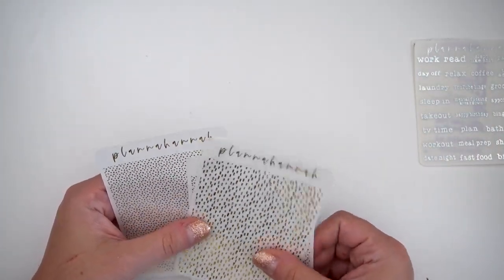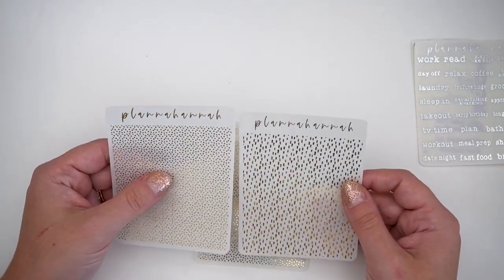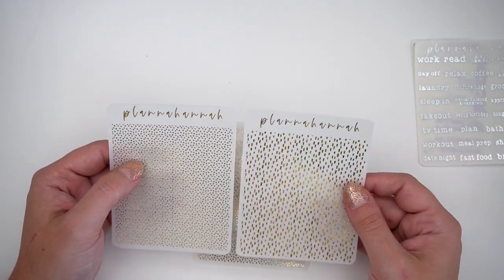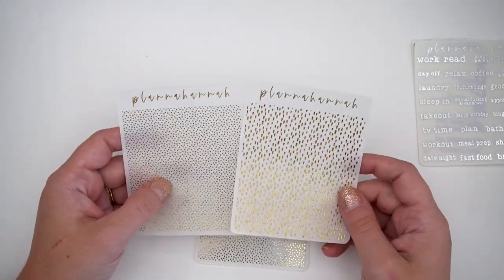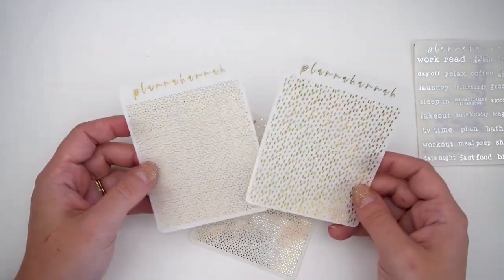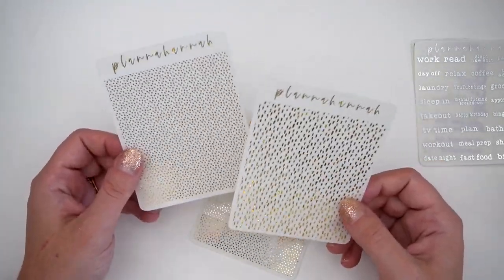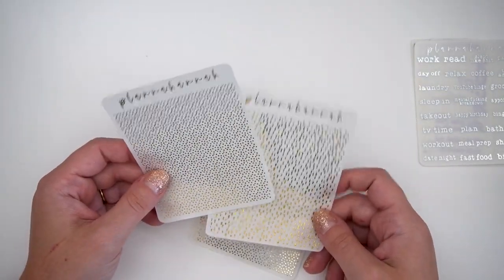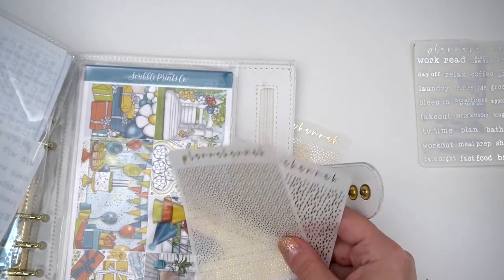Then I think I accidentally ordered both — confetti dots in the font of the month, and also sprinkles in the foil of the month. Realistically, if you're missing out on the font of the month for small things like headers, you could use pixie gold — they look very similar when there's not a lot of pattern visible. I got this to use with my mother-in-law's birthday week spread — I think it's called like Hip Hip Hooray.